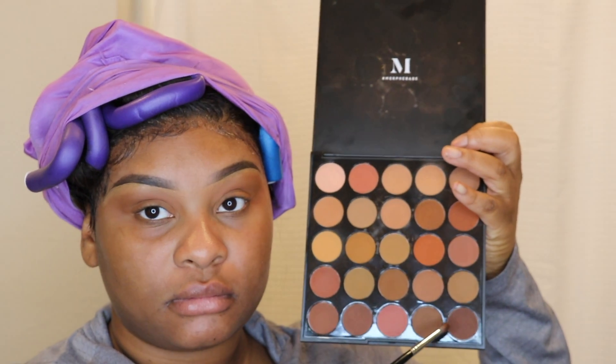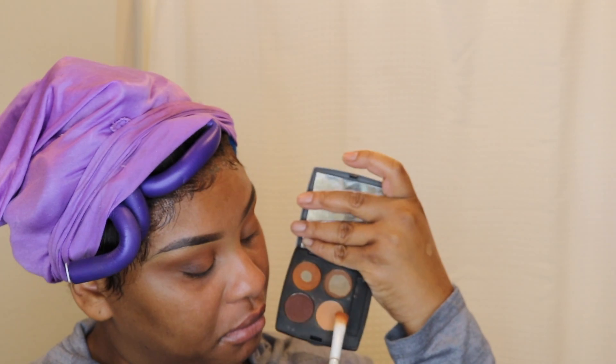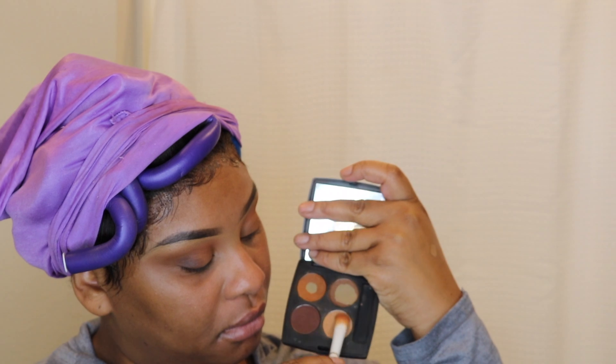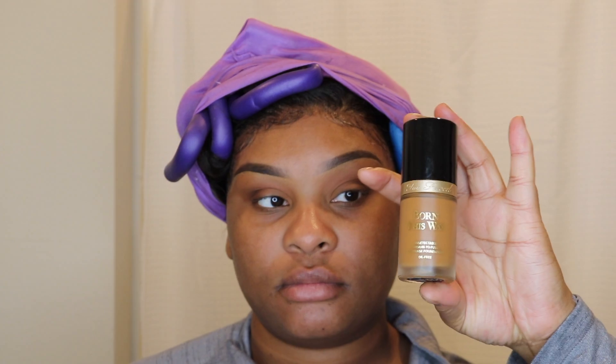I'm taking that E9 brush, which is basically a small blending brush, and taking that chocolate color and popping that in the outer corners of my lid. Since this is a look to wear with glasses, it doesn't have to be super dramatic and super pigmented. That color is just Oatmeal — it's a pan from Coastal Scents — and I'm applying it under my brow bone with the same brush. Then I took this Born This Way foundation in the color Caramel.